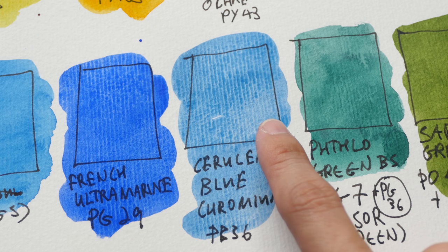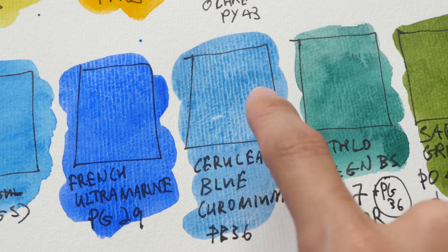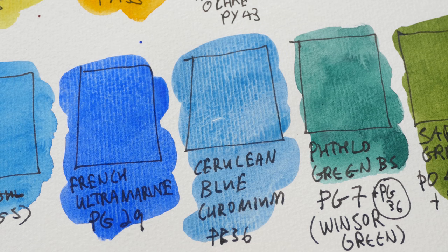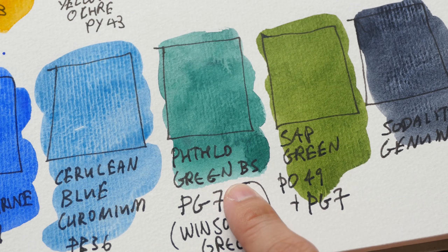This is my latest favorite color: cerulean blue chromium, PB36. This looks like sky blue and has a very beautiful granulating texture. I really love to use this color — it creates some very beautiful gray tones when you mix it with earth tones.